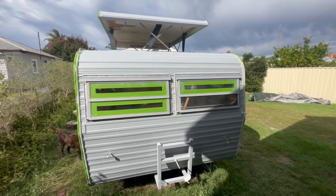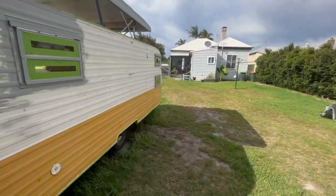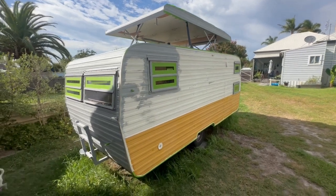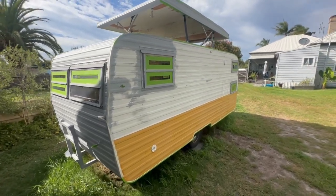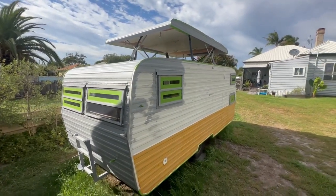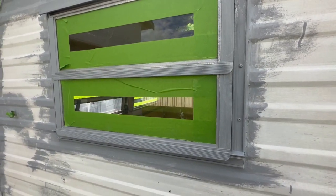I spent almost a whole day masking up - several hours anyway. I'm working around the heat and weather; we've been battling extreme heat waves and rain. What I'm doing now is priming the van with this gray metal etch primer, ready for the enamel. It goes into any of the aluminium. Most of it I'd sandblasted, then sanded and really scraped back all the roof area so it had no loose areas.